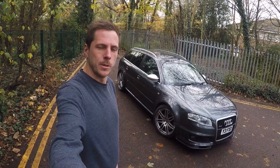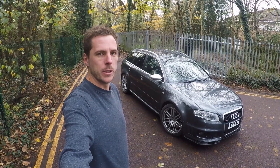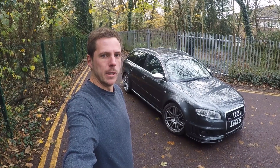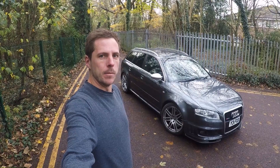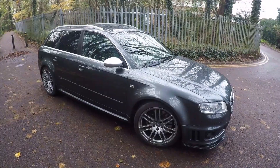Hey guys, welcome back to the channel. You're joining me here on the second video with my Audi RS4 — the collection video, which if you haven't seen it already, I picked this car up a few days ago and didn't get a chance to do a proper walk around. So today's video is going to be an in-depth walk around, showing you more about this car, the condition of it, and the spec.